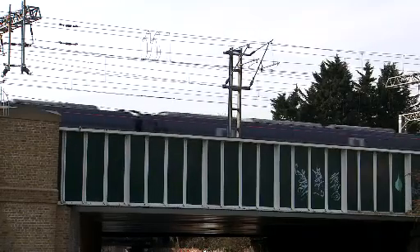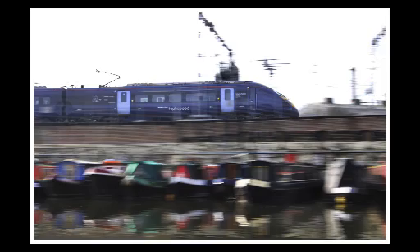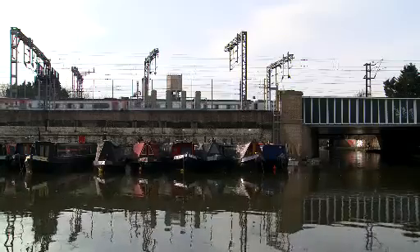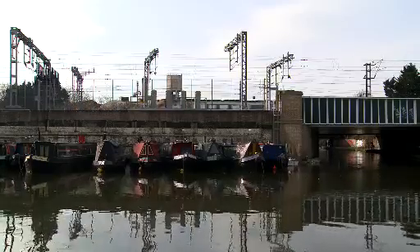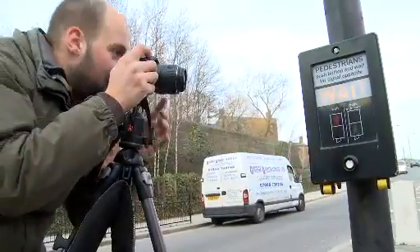You can see it says 'high speed' on the train, which is quite nice if we can get that sharp. Interestingly, from the image it looks almost like the train is going in the opposite direction. We're just going to wait for this wait signal to illuminate.